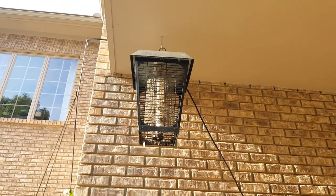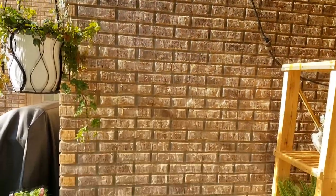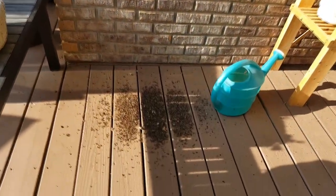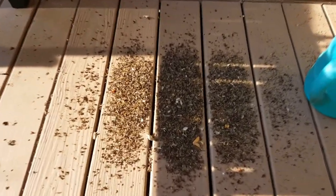Hi, it's Kim and welcome to Kim's Gardens and the Hyperdufa Gardener. I'm going to talk today about my bug zapper — the electric bug zapper that I am using this summer behind my house.